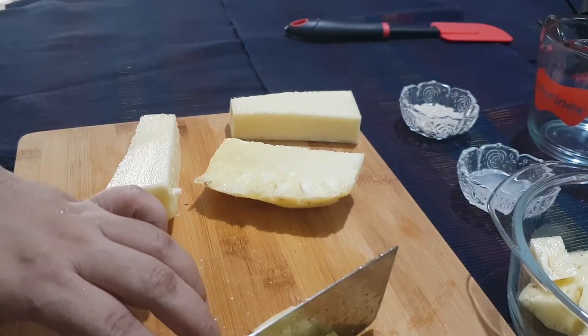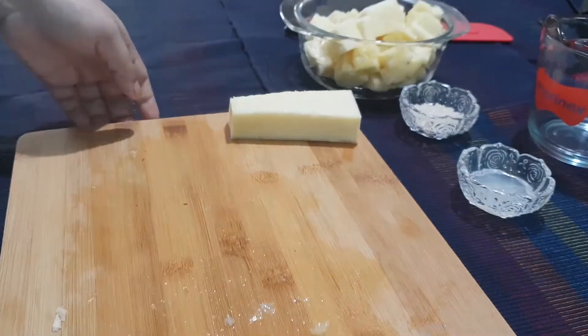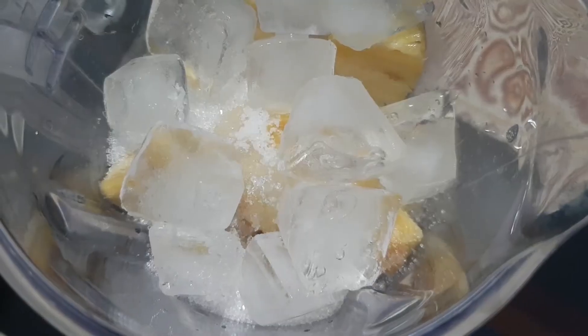Now, cut your pineapples into cubes, put them in a blender, add 1 cup of Sprite or 7-Up, 3 tablespoons of sugar, half a cup of ice cubes and 1 pinch of salt.